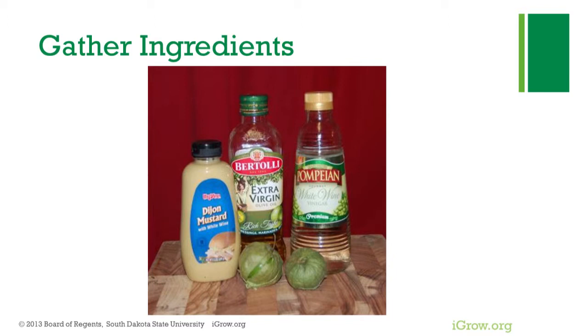Tomatillos are low in calories and fat and provide a good source of vitamin D. If cut in half and roasted, they form the base to the traditional salsa verde. Tomatillos can also be used much like tomatoes — baked, broiled, sliced, or braised.